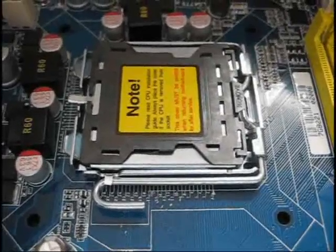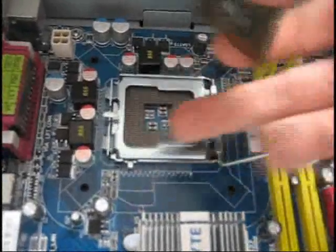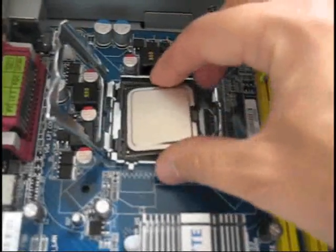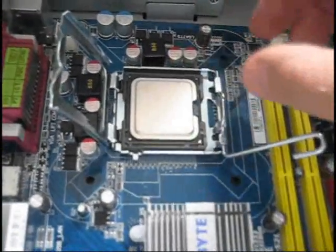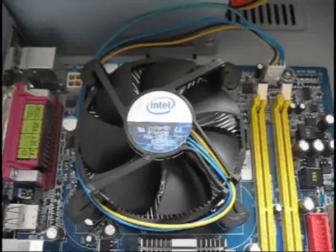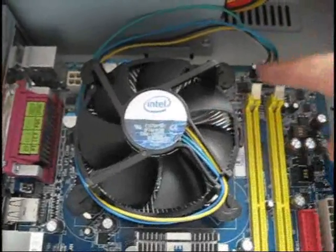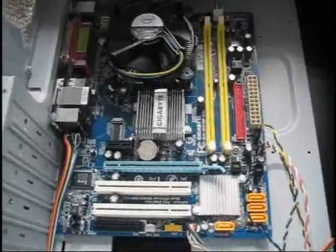This is where the processor goes. I'm going to be installing the processor right now — the Intel Core 2 Duo. There it is, about the size of a quarter, only square. This other thing is a big heat sink to keep it cool. There was a brief distraction about a burning smell from an onion roll nearby. Processor is installed, heat sink is installed, the fan is on top of it and it's plugged into the power outlet for the fan.